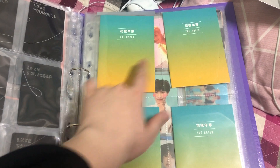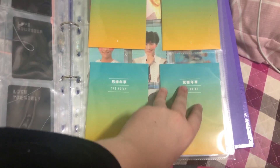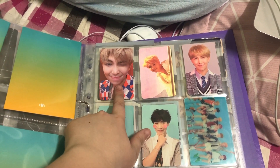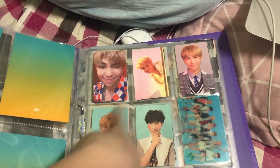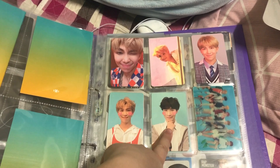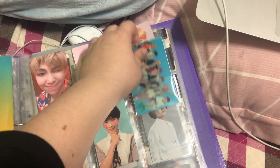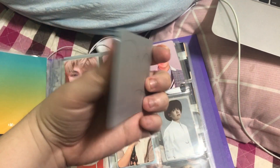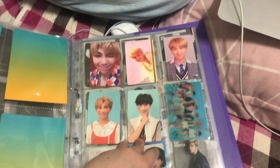Moving on — Love Yourself Answer: S, E, L, and F. For S, I have Namjoon and I have Yoongi's coming in soon. E — Namjoon. L — Namjoon. F — Namjoon. And then I managed to pull the group lenticular card with my albums, which is really nice — I was really lucky with that. And that's it for Korean albums.